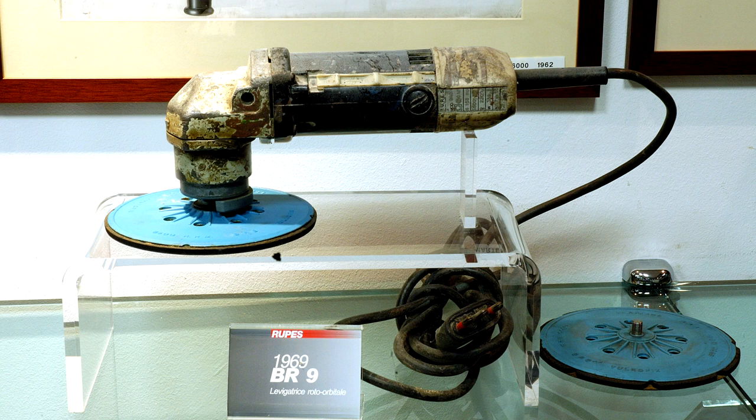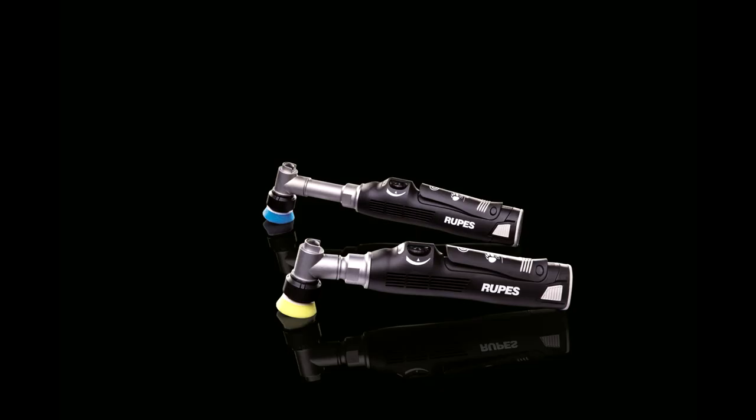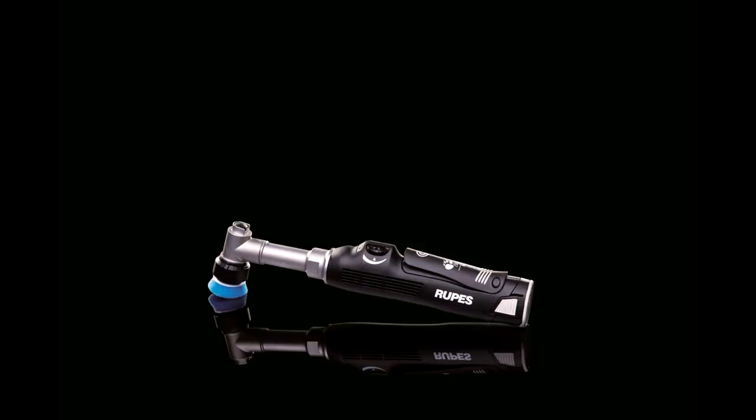The 15 and 21-millimeter orbit machines were launched, and in 2015 they went the other way and brought in the hybrid machine. With these big-throw machines being great for large panels, they noticed that smaller, intricate areas also needed care, so they launched the hybrid in both long and short neck versions.